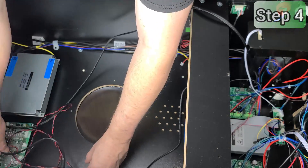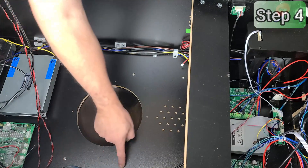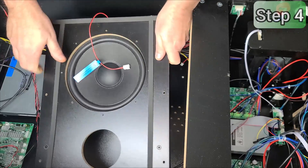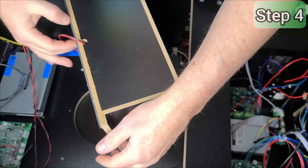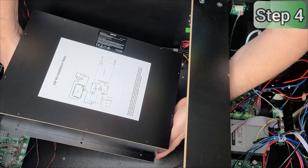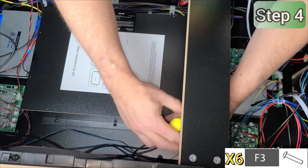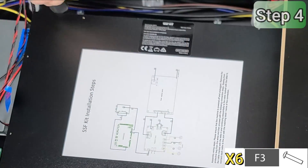Make sure the area around the speaker grill is clear of any wires or cables. We will be installing six F3 screws into these locations. Take the subwoofer assembly and position it such that the speaker cable end is towards the boards we just installed. Lay the assembly flat such that the speaker is facing down over the speaker grill cover. Then align the holes of the speaker box over the six holes on the bottom of the cabinet, and screw in and tighten all six F3 screws into the subwoofer assembly.